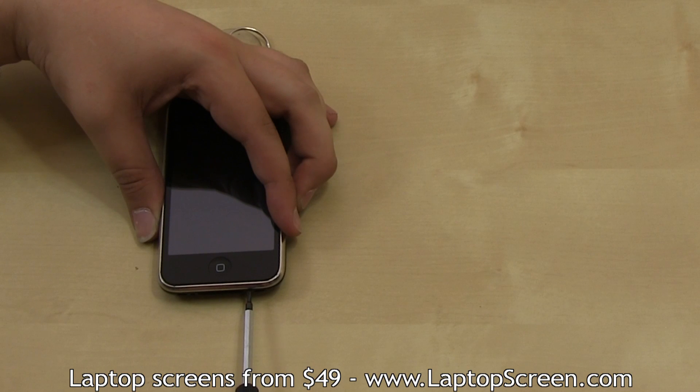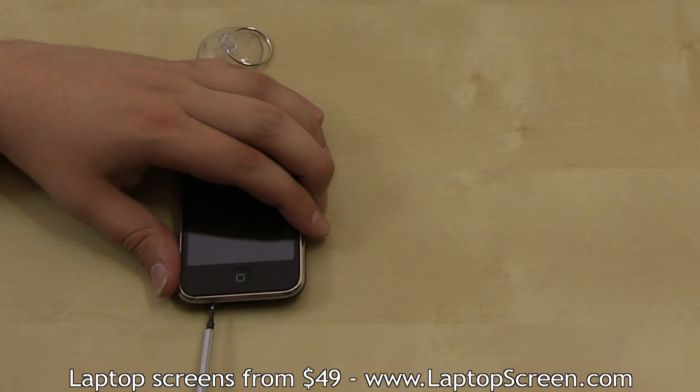Using your Phillips screwdriver, remove the two screws on each side of the docking connector.